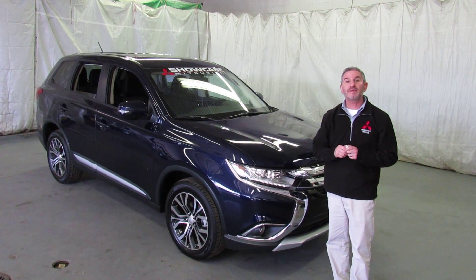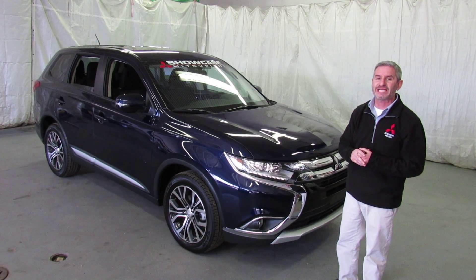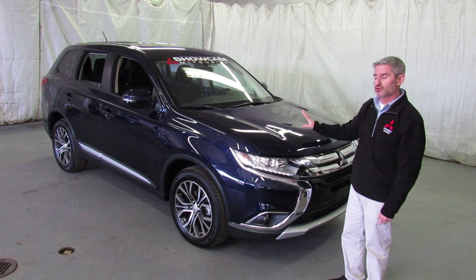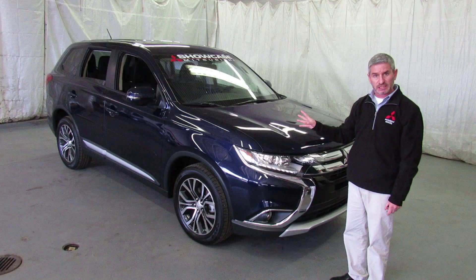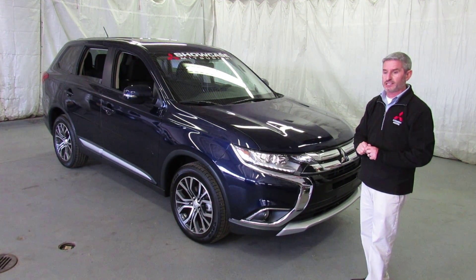Hi, I'm Andy the Mitsubishi guy from Showcase Mitsubishi with another new 2016 Outlander SE all-wheel control. This is our four-wheel drive or all-wheel control model. It's a top safety pick. You get a 10-year 100,000 mile warranty on powertrain, five years 60,000 miles bumper-to-bumper, and five years unlimited mileage roadside assistance.